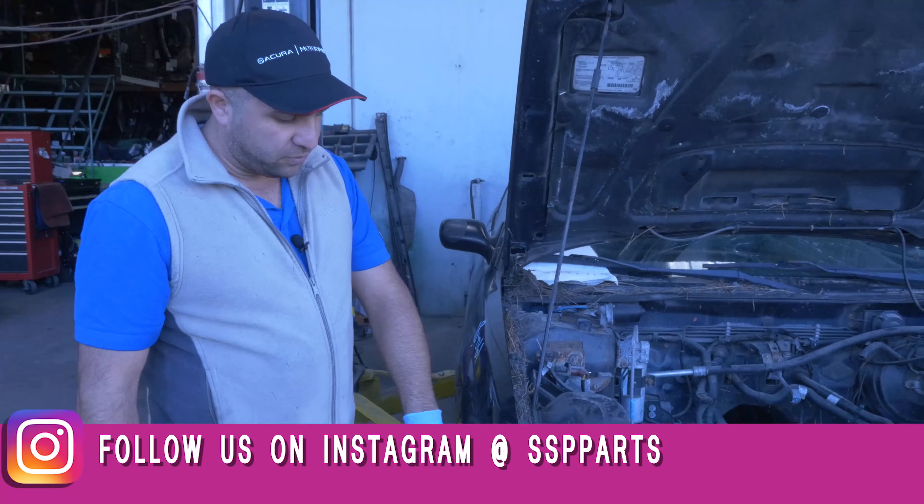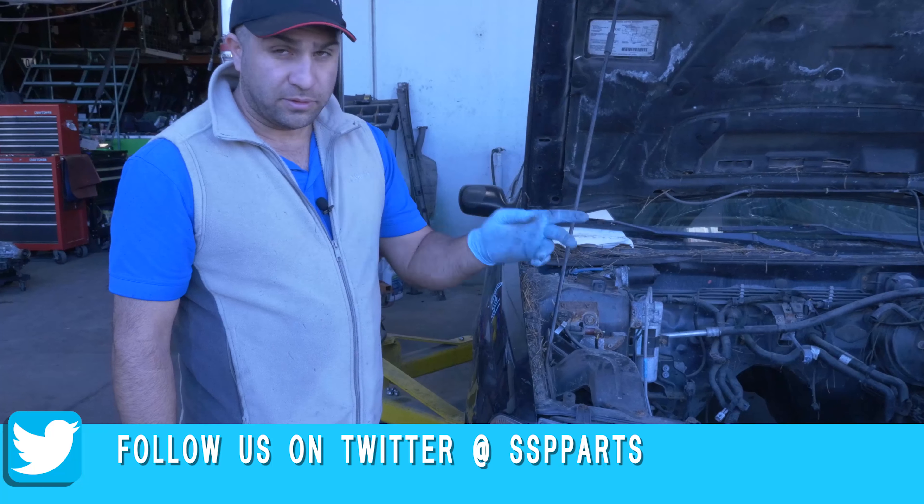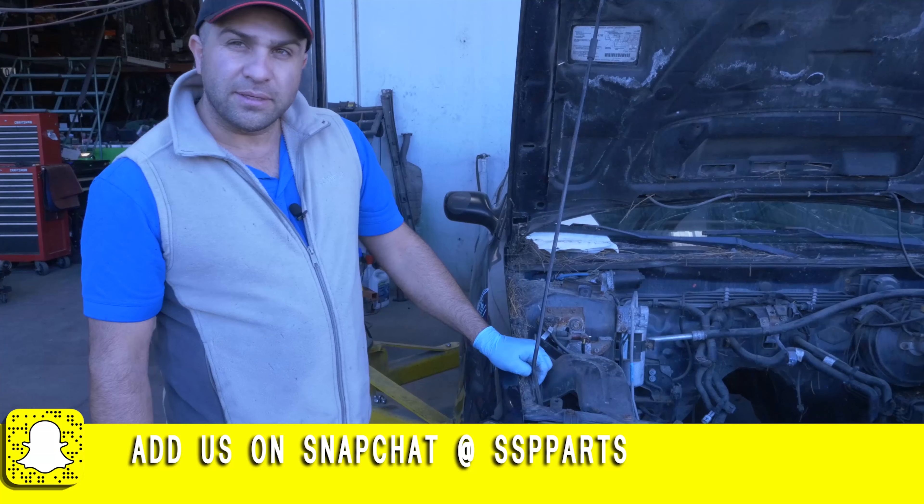So if you have the light bulb on issue, that's how you replace the bulb. This also goes for the driver's side — same exact way to replace it.